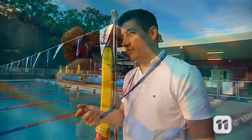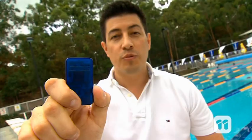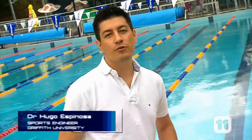It used to be that one of the most useful devices a coach could have was one of these. But nowadays, the same size device can give us 100 times more information. Hi, I'm Hugo from the School of Engineering at Griffith University, and I'm going to show you how our IMU sensor works.